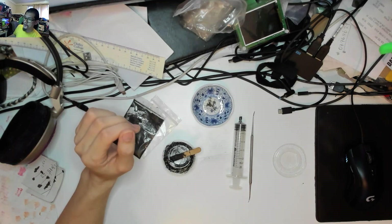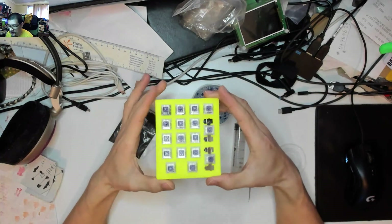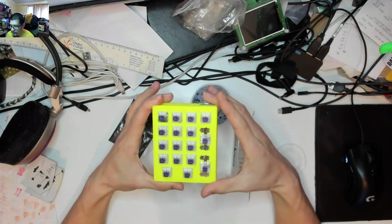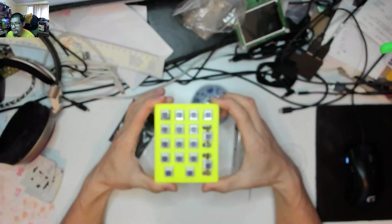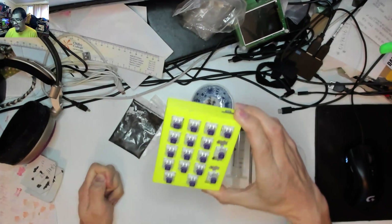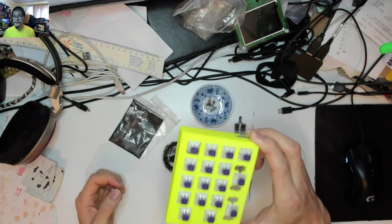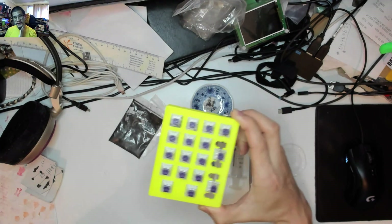With that interlude out of the way, I want to present this monstrosity. I was trying to do a numpad for my brother-in-law — he had a particular layout he wanted. I thought, you know what, this should work, there's no reason why this wouldn't work. And then I decided I'm going to do this 100% without solder, no soldering whatsoever. And boy, was that a mistake.